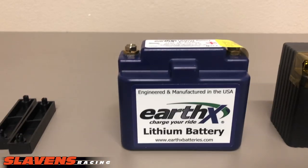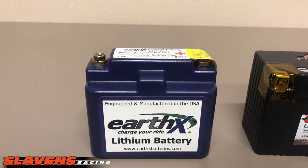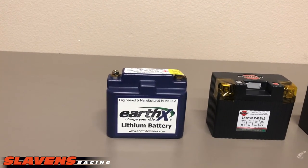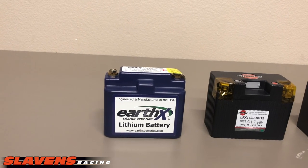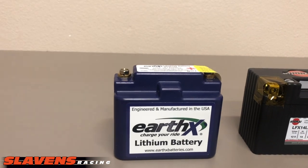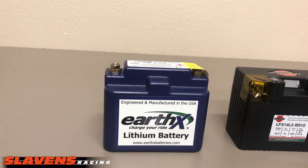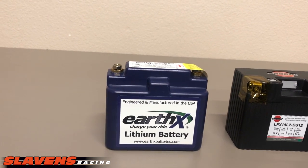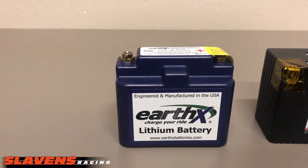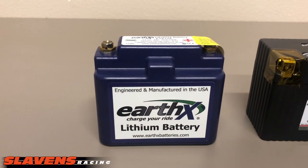Earth-X is made right here in Colorado. It's a great group of people up there — they do a great job, they really support their product, and they know their products extremely well. They make them for motorcycles and airplanes and probably some other applications. This battery has a two-year non-prorated warranty, so any time it fails within two years after the date of purchase, they'll replace it for free. That's different than most of the other ones — I think all the rest have a prorated warranty, but check their sites for exact details.